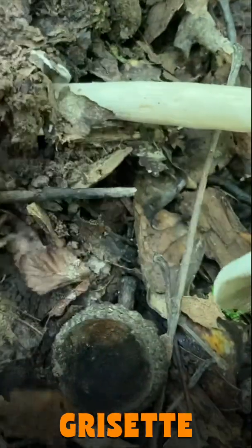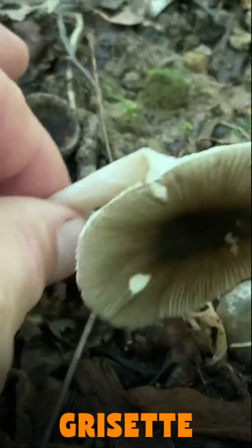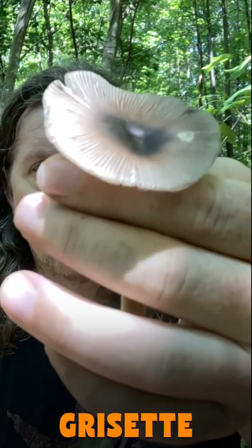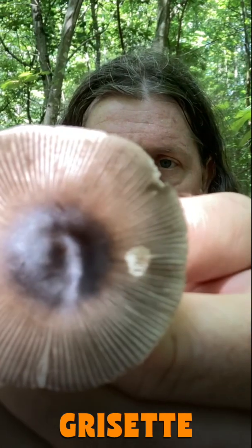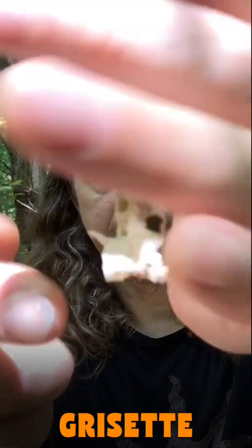This is a type of amanita that doesn't have a ring, but it does have a vulva or a sac that it springs out of — you can kind of see that there. These can be kind of gray or brown on top, dark in the middle, very pronounced lines, striations on the outer margin of the cap, no ring, and a white stem and an egg sac.